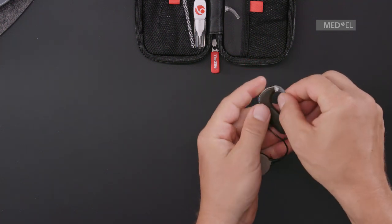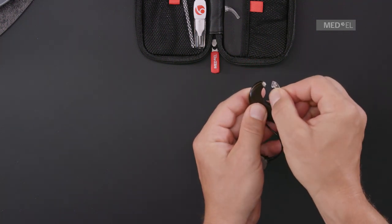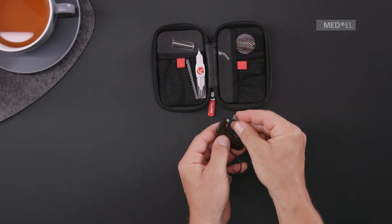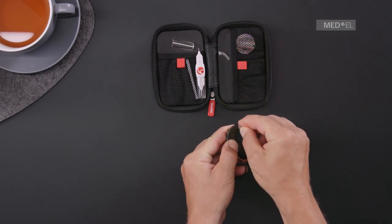Remove the ear hook by gently pushing it down. Attach the new ear hook and lock it into place with the ear hook pin.